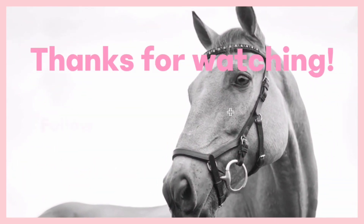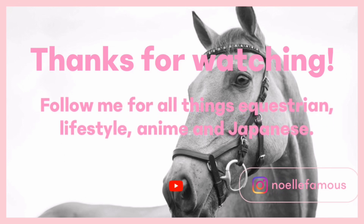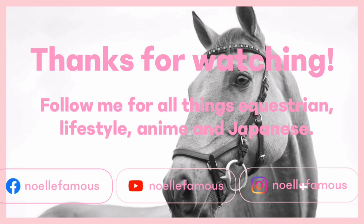Thanks for watching. Follow me for all things equestrian, lifestyle, anime, and Japanese. Adnual Famous on all platforms.